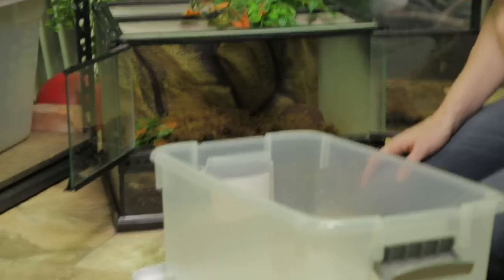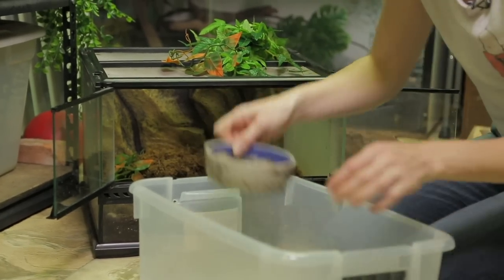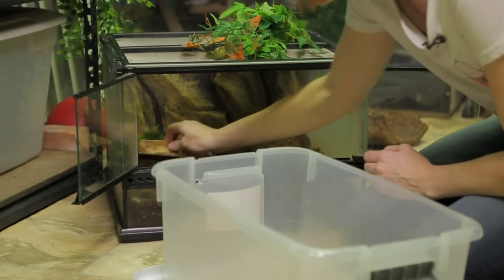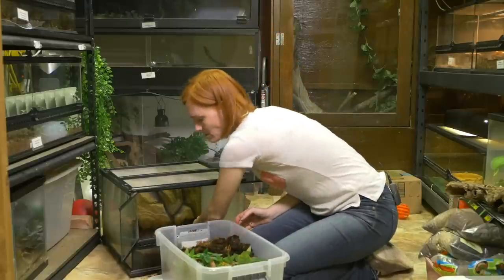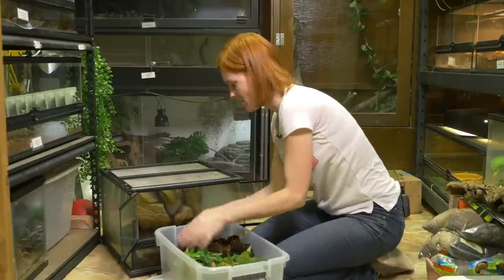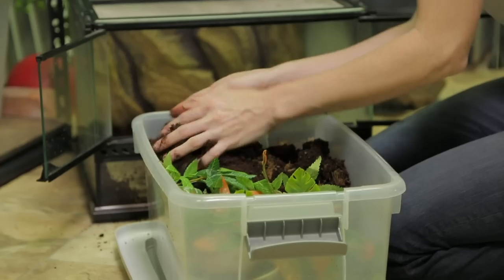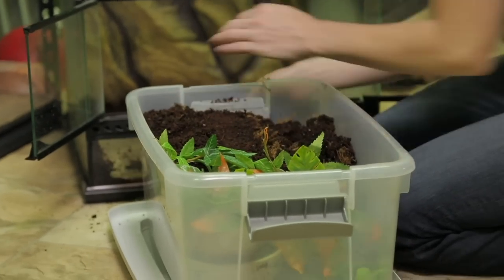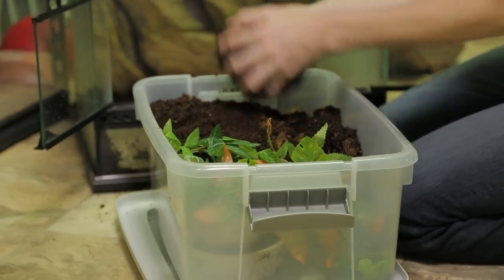Now I have to clear all this stuff out. I'm just going to go ahead and put it in another bin here just to keep everything contained. If you don't have a bioactive enclosure set up, you're going to need to change out all of this substrate every month or so. Otherwise it'll become saturated and compacted and then it'll actually turn acidic and you can get some kind of hazardous stuff going on in the enclosure.